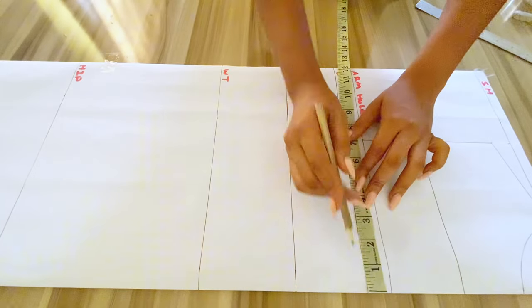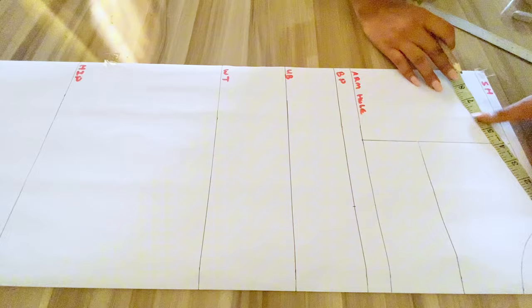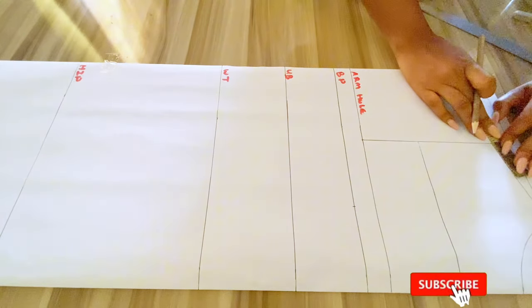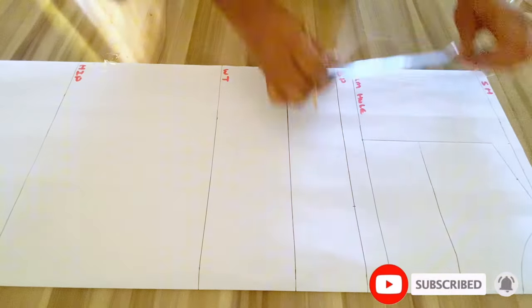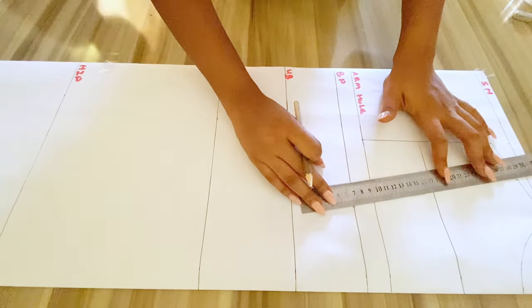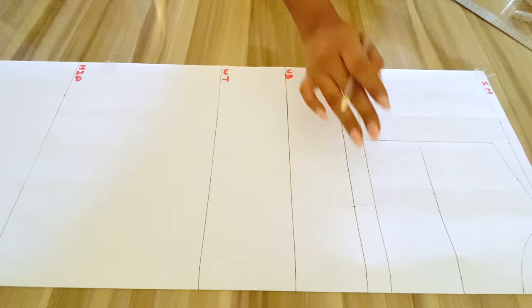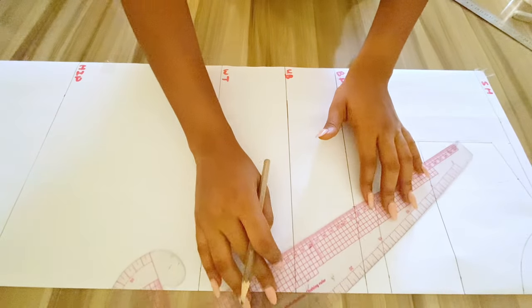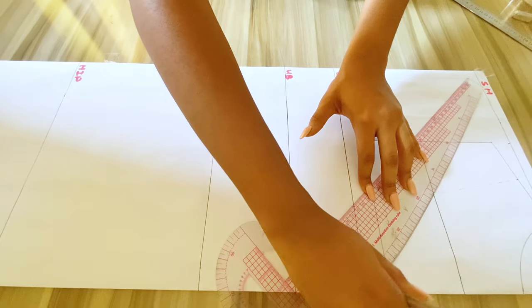At my armhole I'll be going in by 3.5 inches, and at the shoulder to the shoulder tip I'll be dividing it into two and marking the points. I'll be using broken lines to connect the points. Now that I've done that I've gone ahead to mark out the point where I want to draw my style line, so from the center front I'll be connecting that point to the center front.